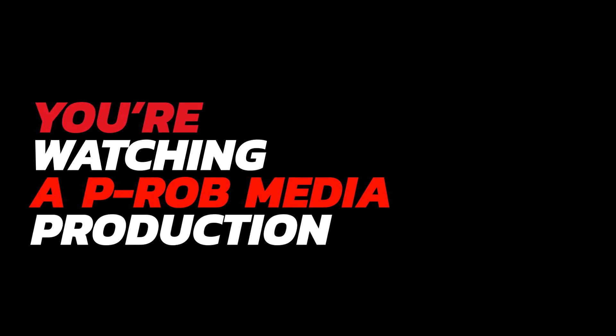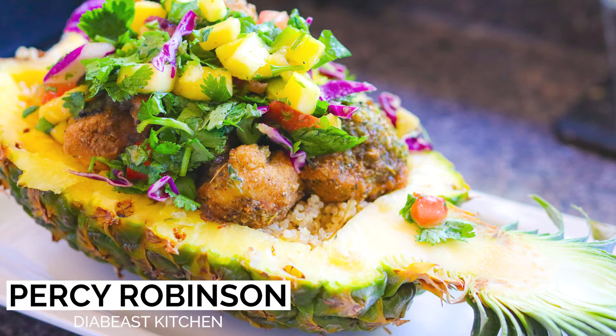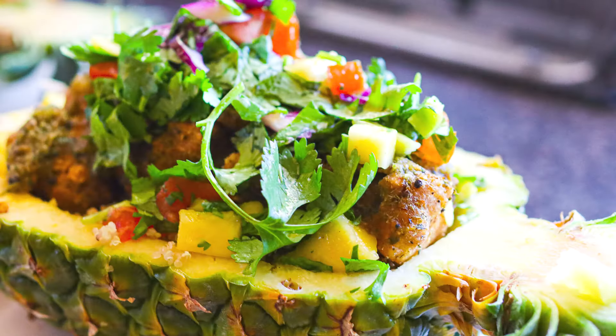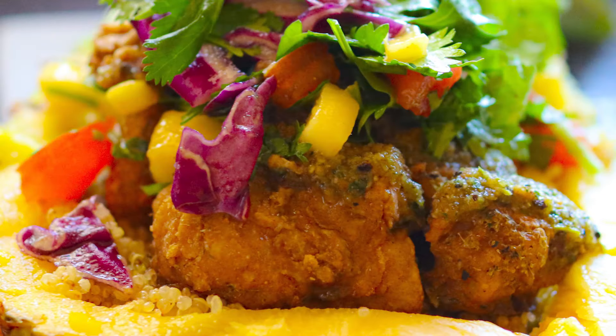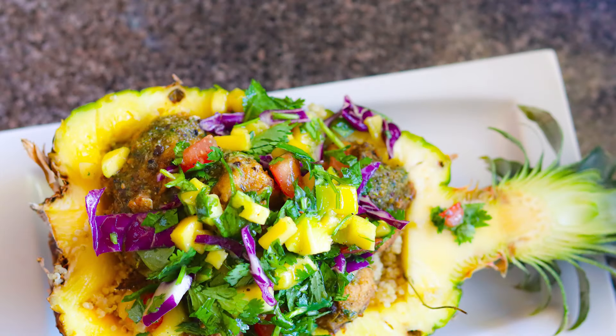You're watching a P-Rob Media production. What's up diabetes family, it's your boy Percy Robinson coming at you with another smash head video. This video is going to be a little bit different — I decided to have a special friend come over, and I made this wonderful amazing dish for her. Sit back, relax, and enjoy the ride. I'll see you on the other side. Holla at your boy!